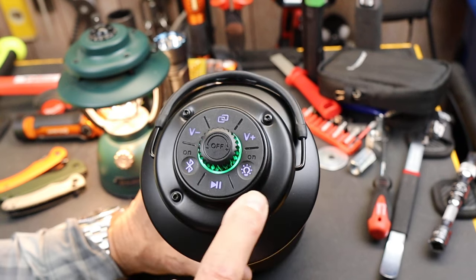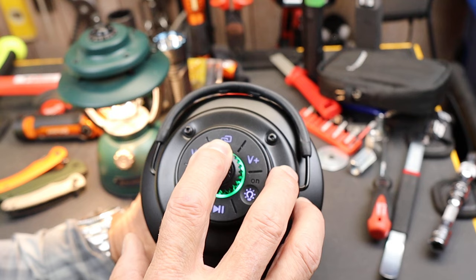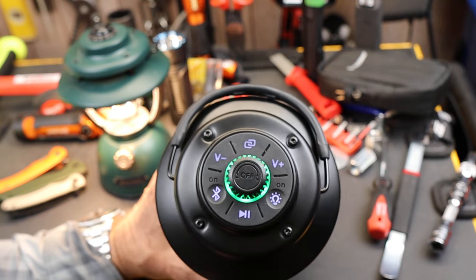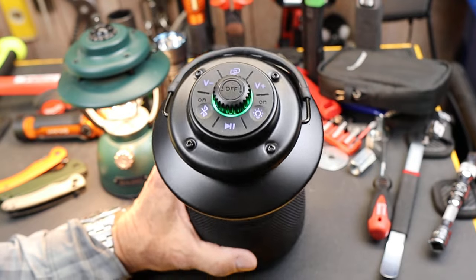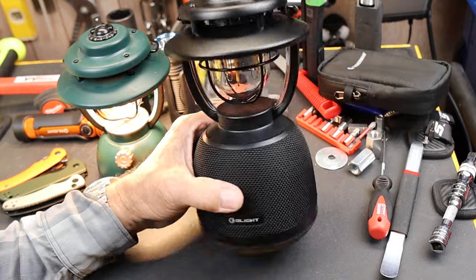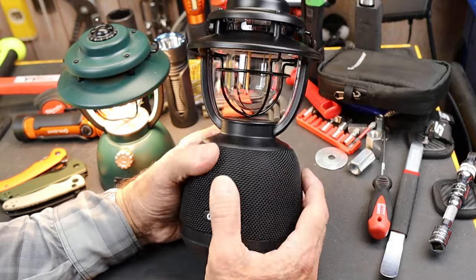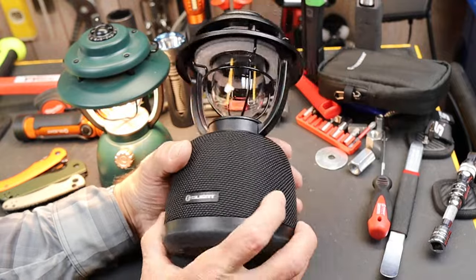It has a Bluetooth connection here, a light button here, volume up and down, and then this is mesh networking on this end — and what that does is allow you to connect in sound synchronization up to about a hundred of these things. It does have a real fabric feel to it, kind of an Apple-esque feature or feel.